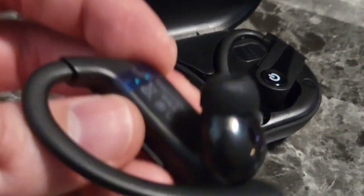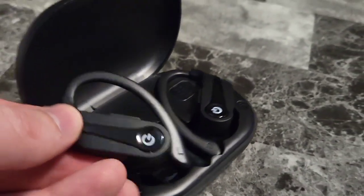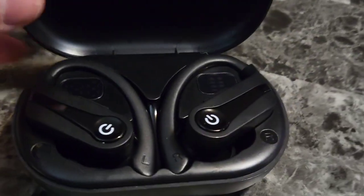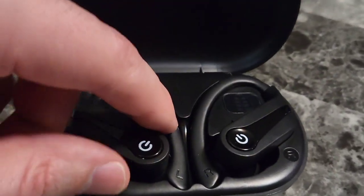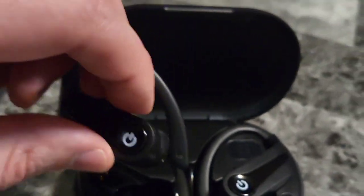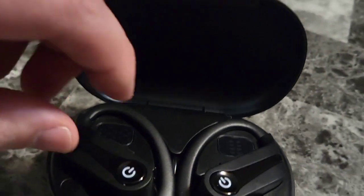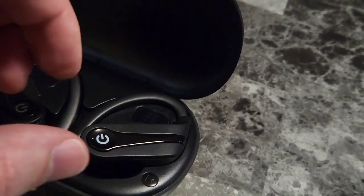The headphones can run for 12 hours, but when used with the charging case you can run them for 70 hours — just off of charges from the case itself. Take a look at the magnetism on these premium headphones in the case; they just want to slip right into place. How cool is that?